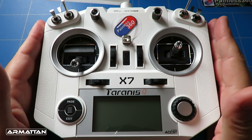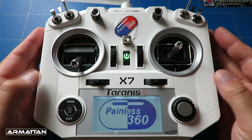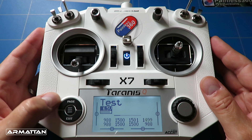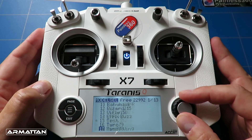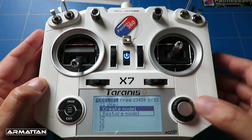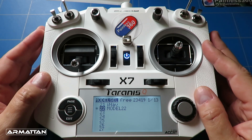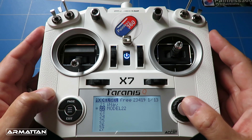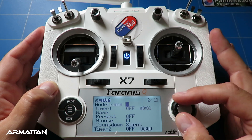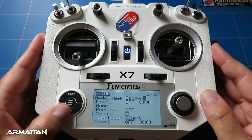We'll set this model up on the FrSky QX7 radio. Power it up, select a new model memory, and create it from scratch. Select the menu button, scroll to a spare space, press and hold enter, and select 'Create Model'. This creates a very basic model. Page across and give it a name — we'll call it 'Badger' — so you can find it again.